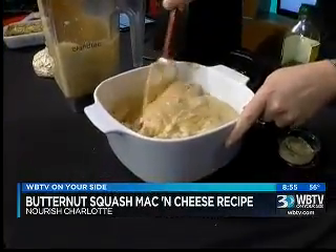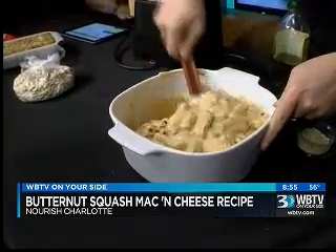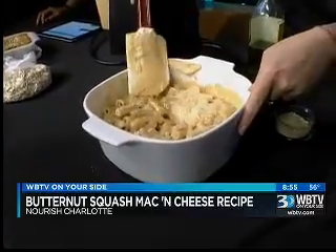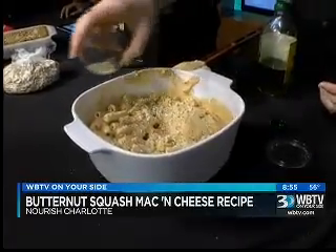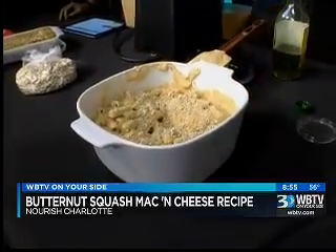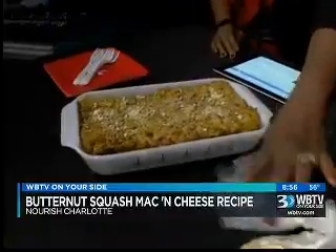From this point on, it's basically mac and cheese. You just cover it with some delicious breadcrumbs — this is a little bit of our cashew parm, it's delicious — and bake it for about 20 minutes until it's warm and bubbling. The temperature is 350. And I brought you guys a little example of what it looks like once baked as well. It has that really beautiful crust that happens with mac and cheese.